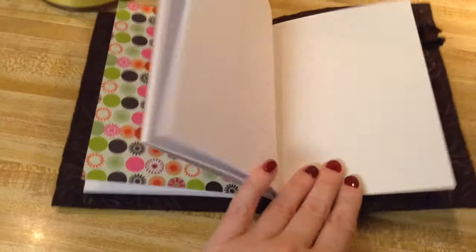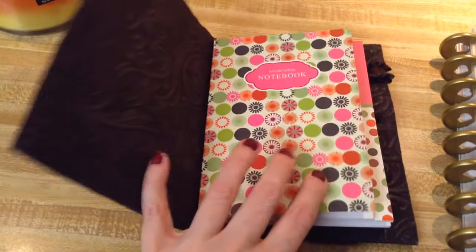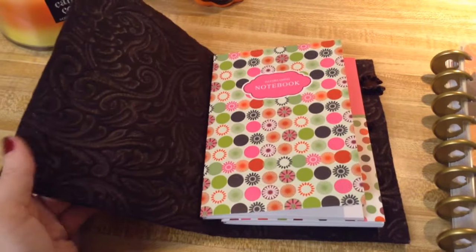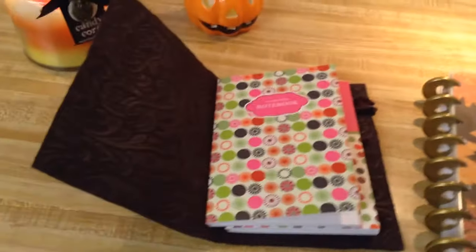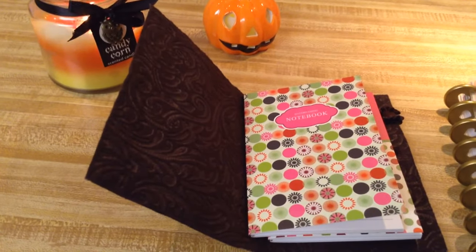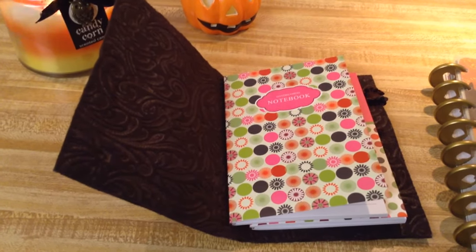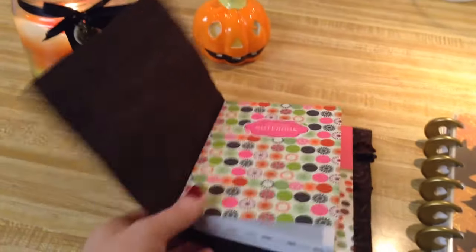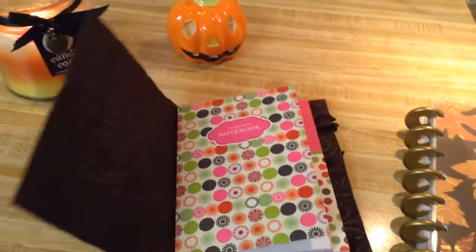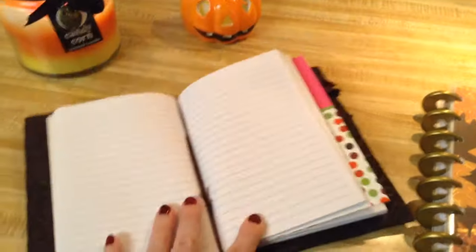These notebooks were from Dollar Tree and they just happened to fit in here perfectly. I traced my personal size from a punctuate planner that I got from Barnes and Noble a long time ago, and I just happened to find these notebooks and they fit in there perfectly. So I threaded two elastics through there and they are holding these books on.